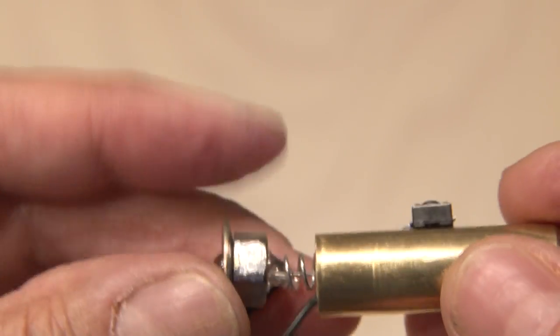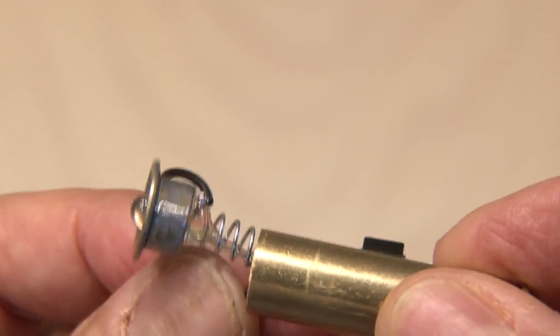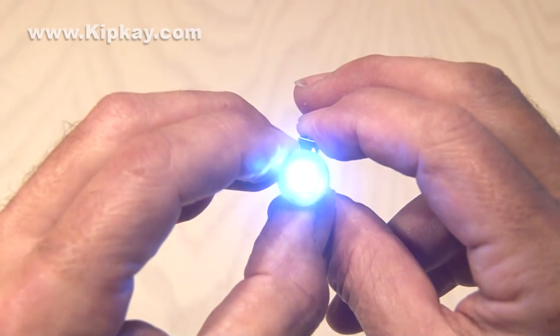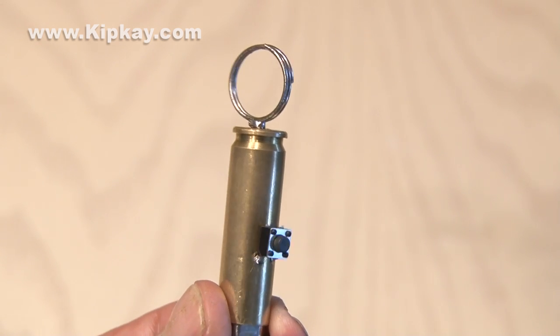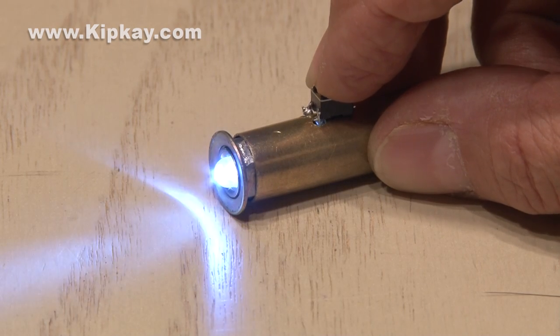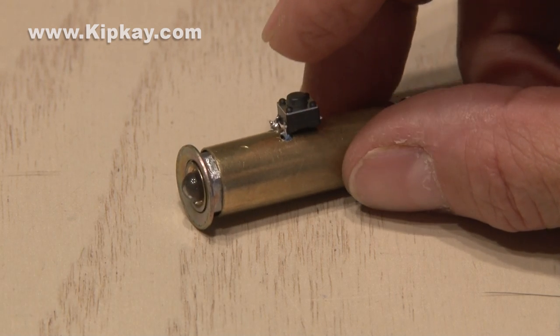Then it's just a matter of lining up our LED assembly, pushing the wire inside, and our bullet beacon is done. And if you want to stick it on your keychain, just solder a small ring to the end. And that's how to make the bullet beacon out of an empty shell casing. Thanks for watching, and we'll see you next time.